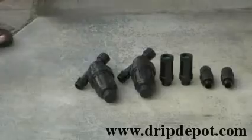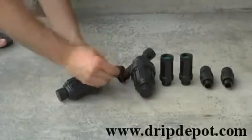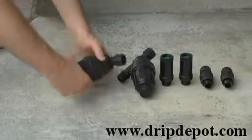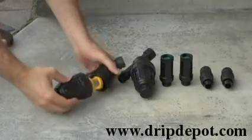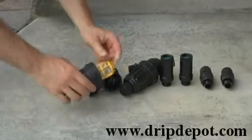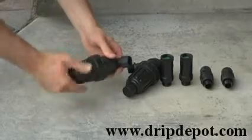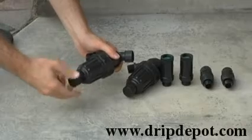The next item is the canister filter. You will also want to check and make sure that there is a washer inside each filter. The canister filter can be opened, exposing the screen inside for cleaning. We recommend that you clean your filter often. There is also a cap at the bottom of the filter that can be unscrewed, which comes in handy for flushing out your filter.